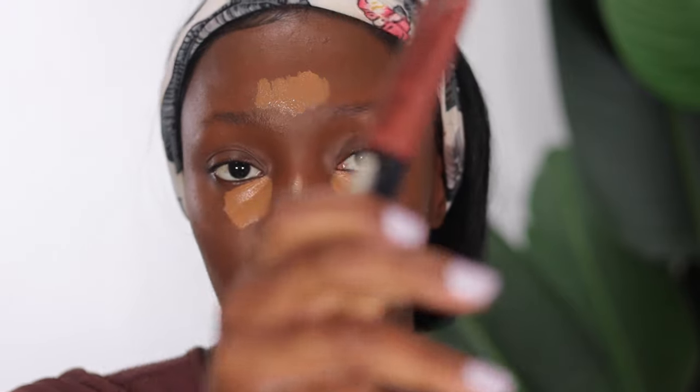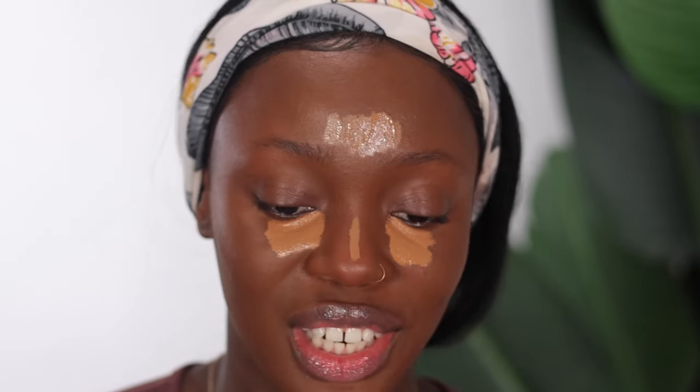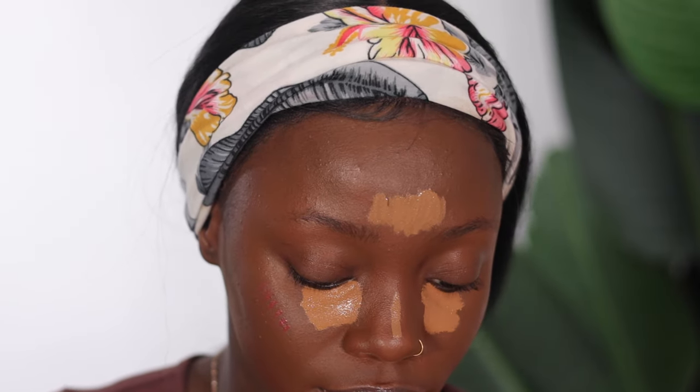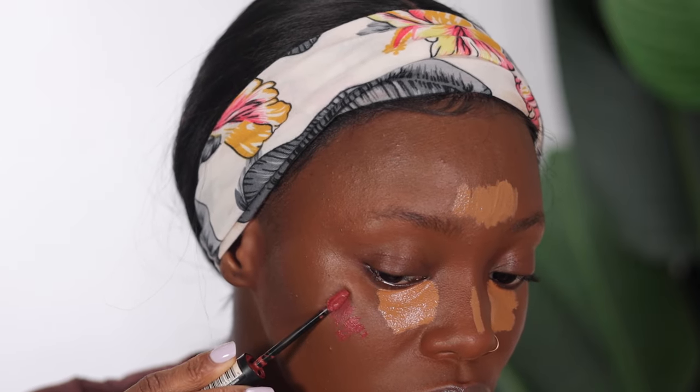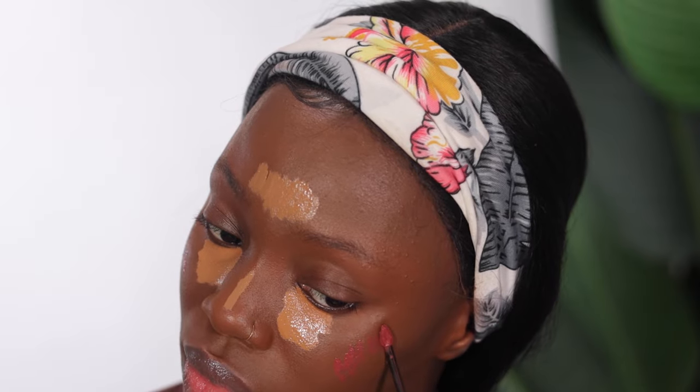Moving on to blush — I'm going to be using my NYX Sweet Cheeks blush. I think this shade is Bombshell. I'm going in with a clean blending brush and just applying it to my cheeks.